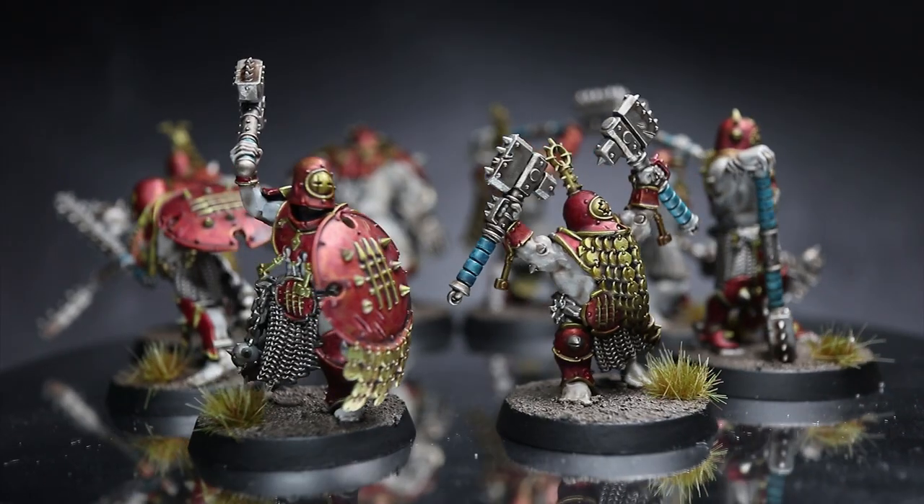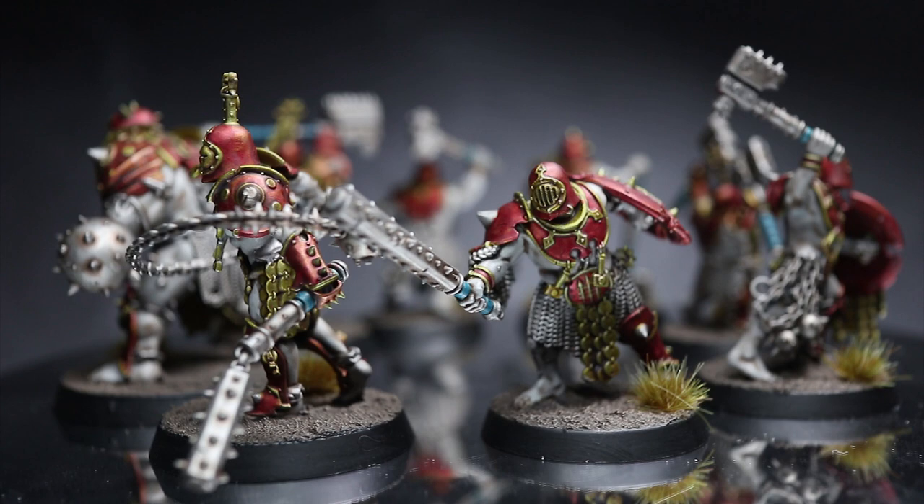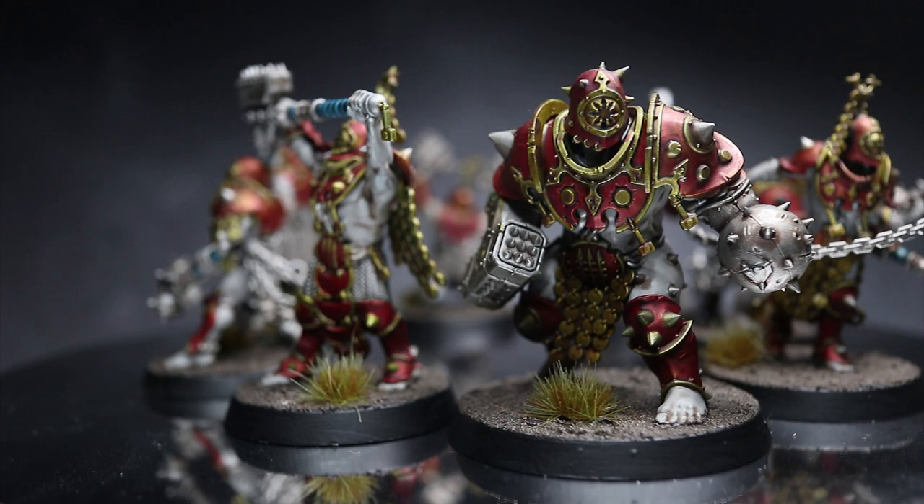Hi guys, Pete the Wargamer here back with another speed painting tutorial. In this video I'll be tackling the Iron Golems from Warcry using the Citadel range of paints. The intention of this tutorial is to get your miniatures painted up to a respectable gaming standard in as little time as possible, using as few paints as possible — because playing with painted miniatures of any standard is better than boring bare plastic.